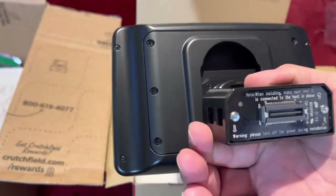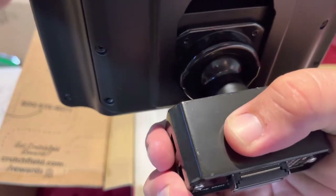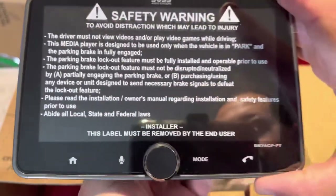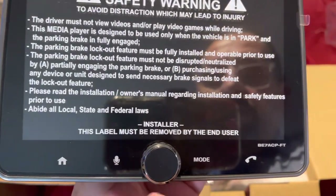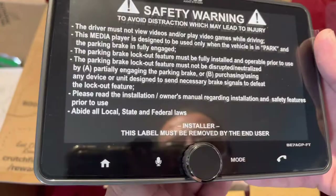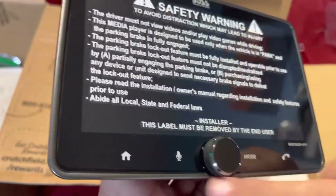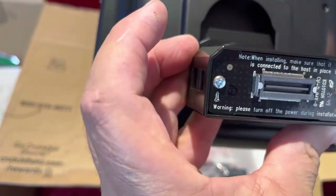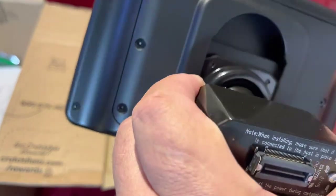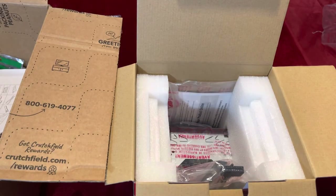What I like about this is it connects right there, and then you can move it and orient it depending on your situation — however you want it, which I really like. Look how skinny this is. This is the front — you have your home button, speaker mode, phone, and a dial right here. The box says the actual screen size is seven inches but this auto bezel is nine inches. And that connection on the back says: please turn off power before installation.